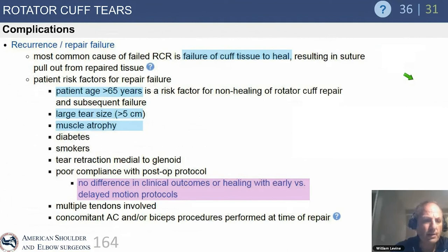Repair failure is failure of the cuff tissue to heal. Factors that increase that risk include patient age greater than 65, large and massive tears, significant muscle atrophy, diabetes and smoking, significant retraction requiring heroic measures to get the tendons to the footprint, and poor compliance with the post-op protocol. Please don't blame your patients — it's bad form, and it's rarely their fault. It's usually bad luck or our own failure to communicate properly.